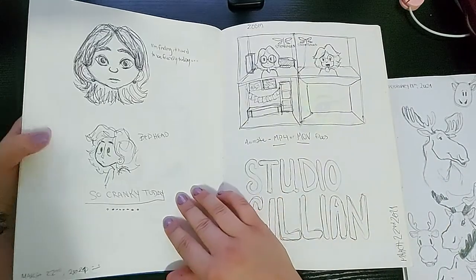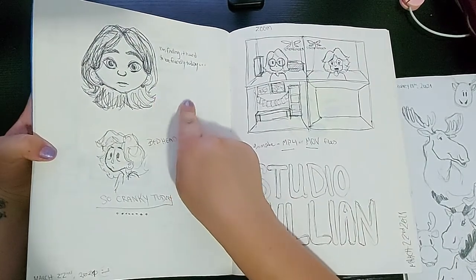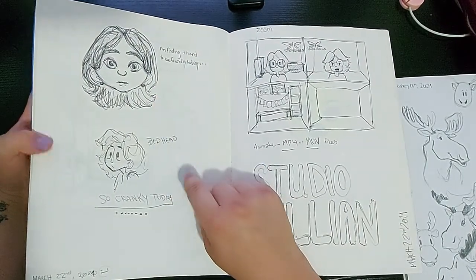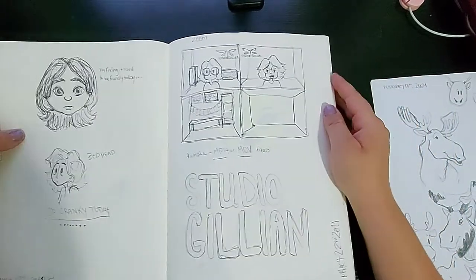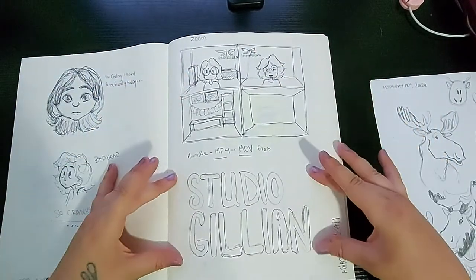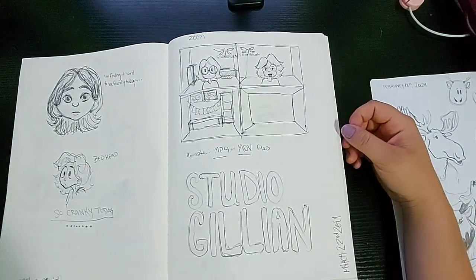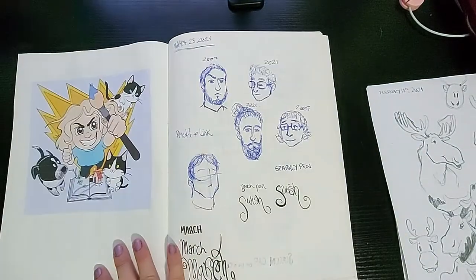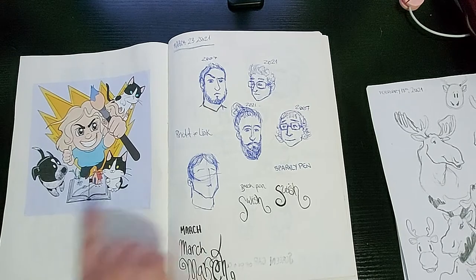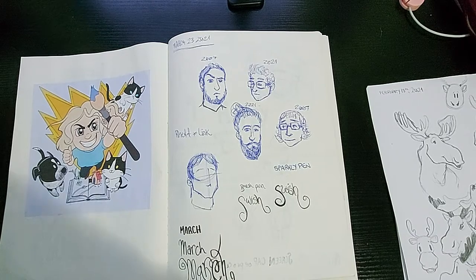Here I was definitely not having a good day, and I drew it. Then I had to plan how I was going to make a 3D sort of background for Zoom for one of my classes. And for that class I also had to sketch a 3D image, so this I glued in is part of that. And then I drew Rhett and Link from Good Mythical Morning.